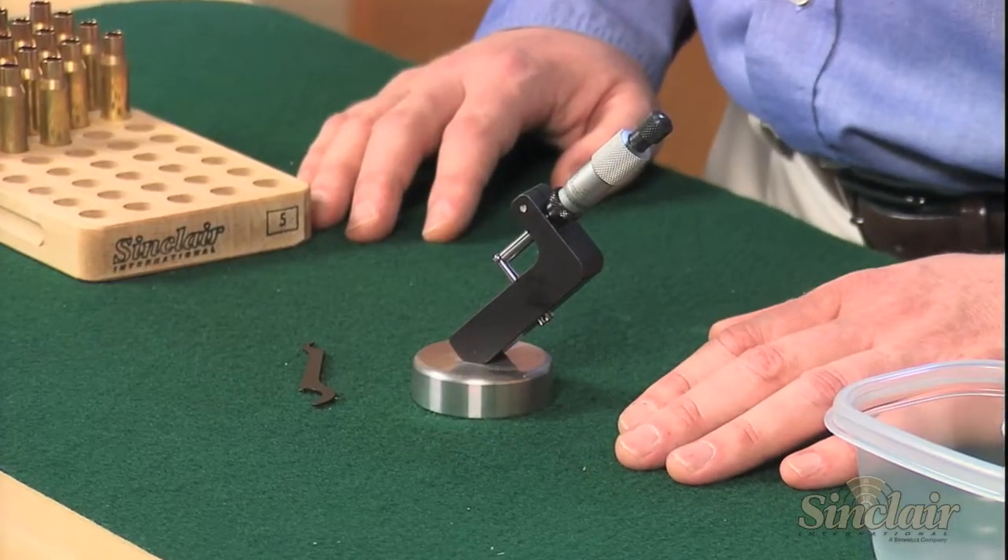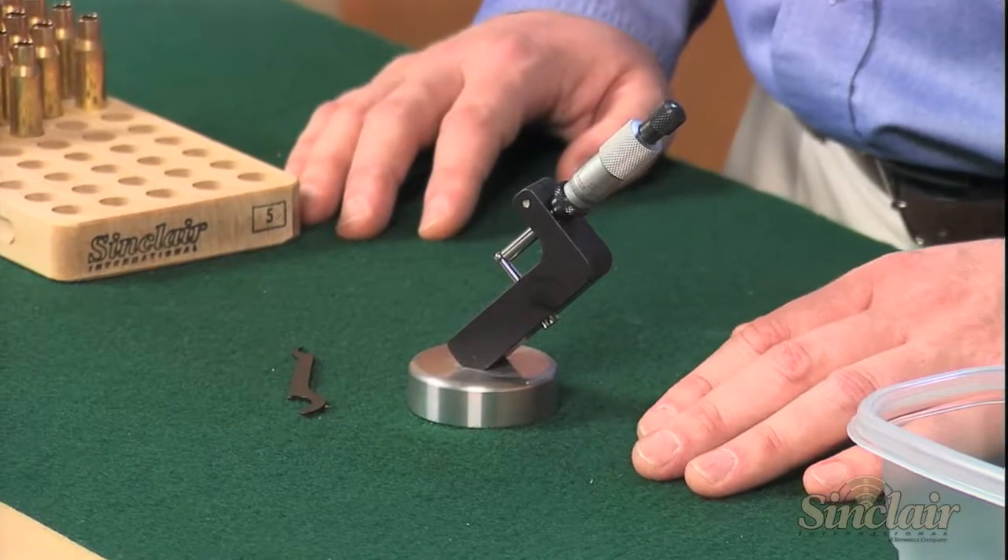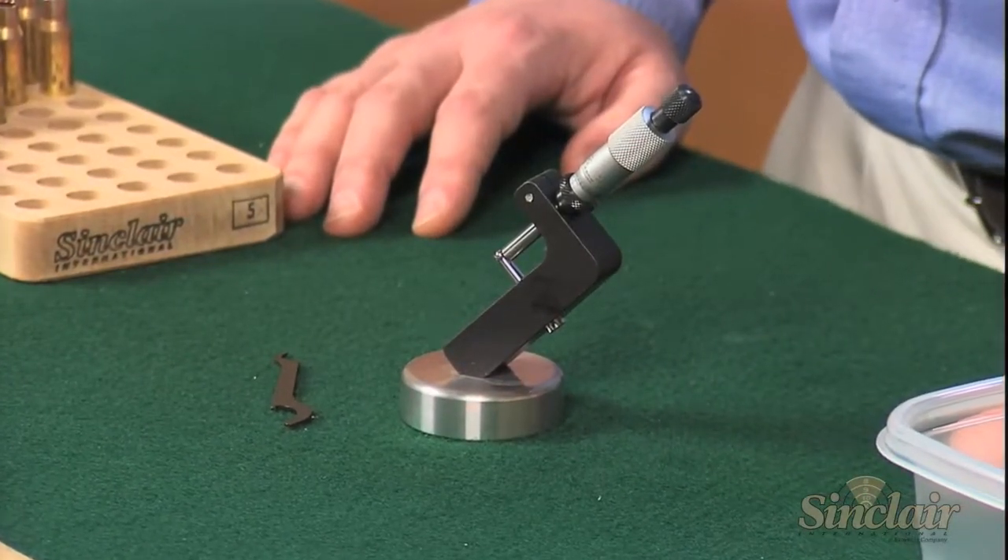The Sinclair case neck micrometer is designed specifically for those hand loaders that wish to accurately measure their case neck wall thickness.